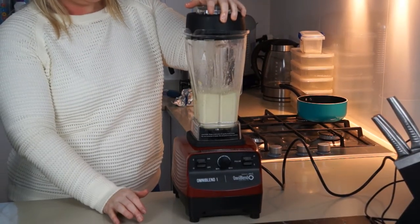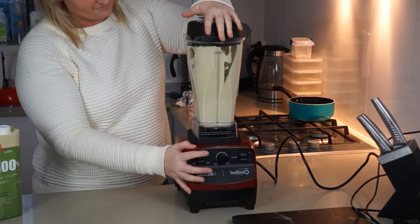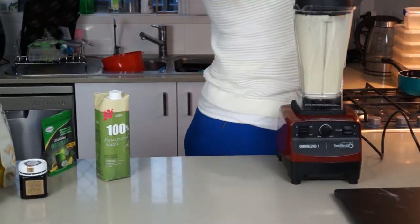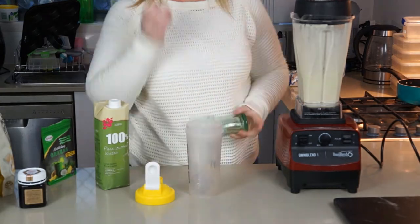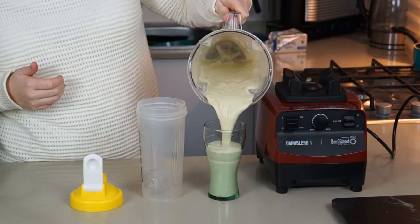Literally put it on that OmniBlend mixer, smash that button a few times — obviously it wasn't quite wet enough for her. Smash that button, turn it on, pulse it, go crazy, go for gold. It's got that nice little green look — and oh my god, this thing tastes amazing. Check it out.